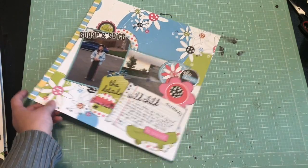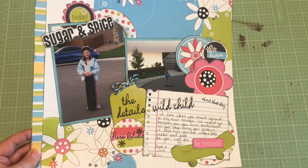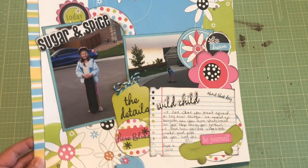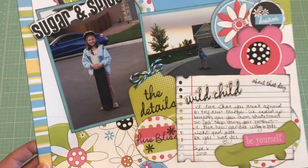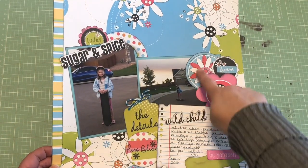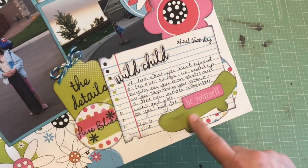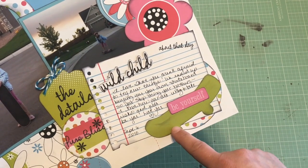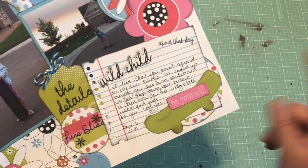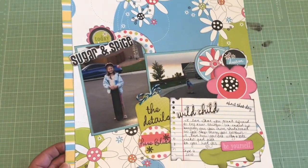All right, the next one I did at the crop and this is just really old pictures of my daughter. This is back from 2010 — she was into skateboarding at the time and so I just wanted to document that. These papers and embellishments were punch-out embellishments from a 12 by 12 sheet. This little skateboard here is actually Kiwi Lane — so cute. I just thought I'd cut it out and put it on the page. It went perfect, just using up some really old product.